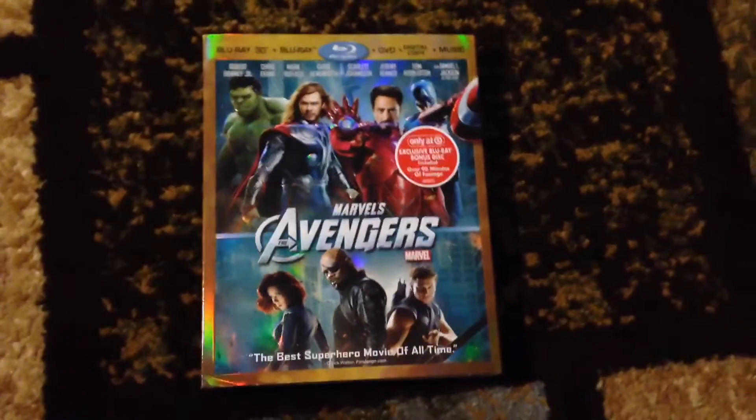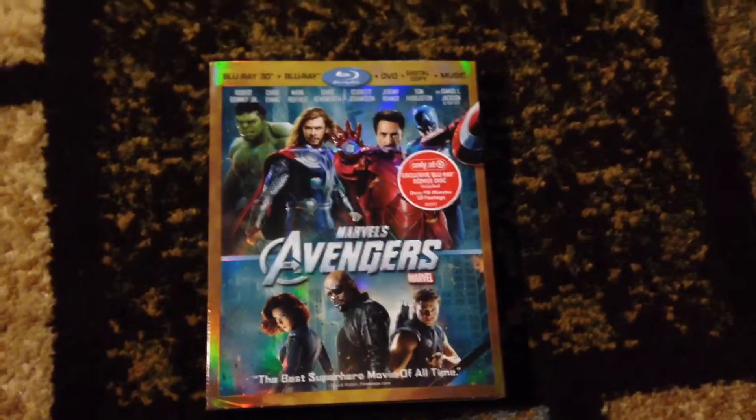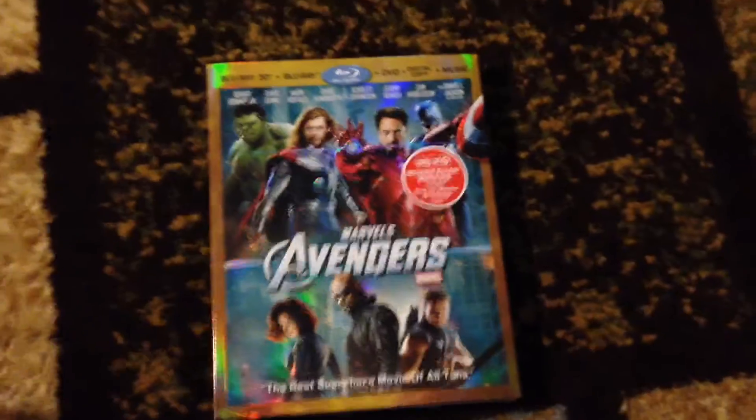Hey guys, it's Mark David Reviews here, and I'm here to unbox the Avengers Target Exclusive. I've been hunting this movie down and I found it on eBay.